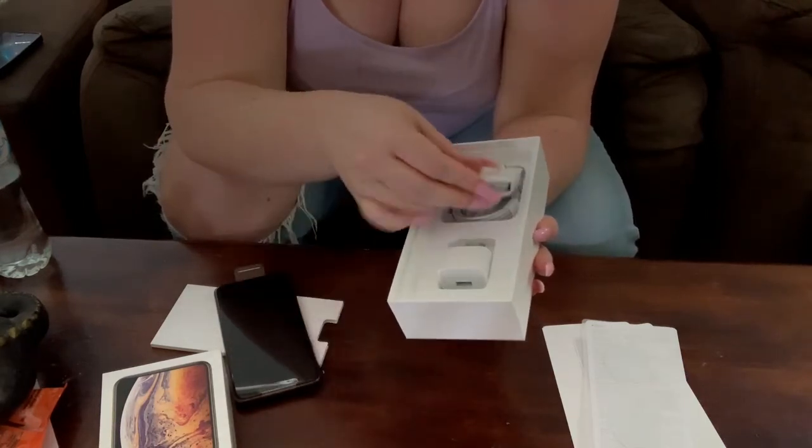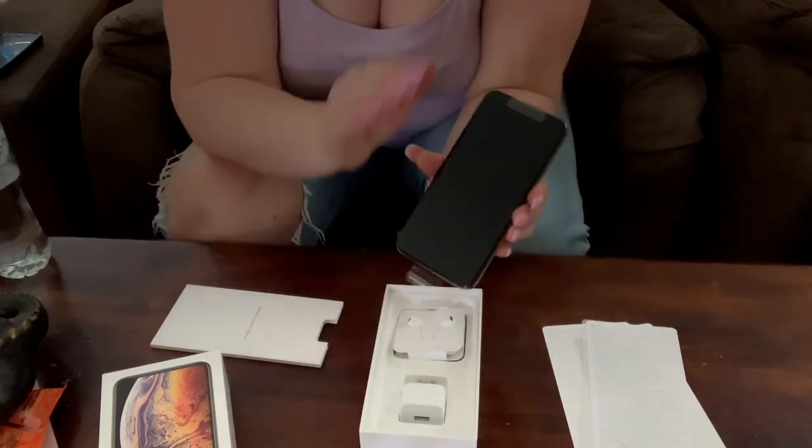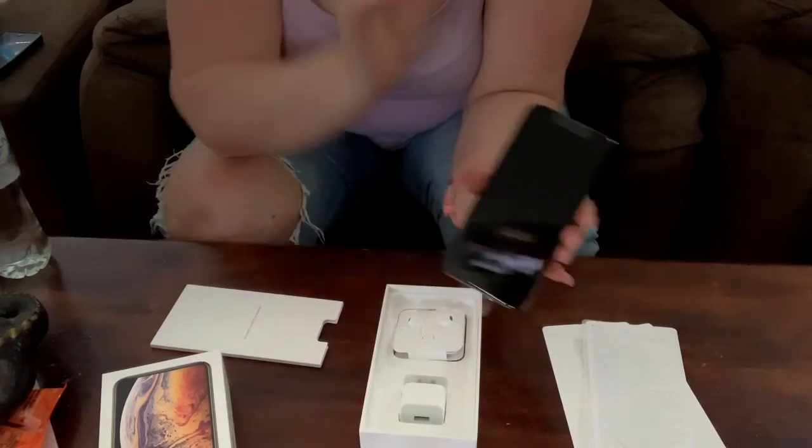So yeah, I hope you guys really enjoyed this unboxing. I'm going to go and set up my phone now, put my SIM card in and all that. Bye!